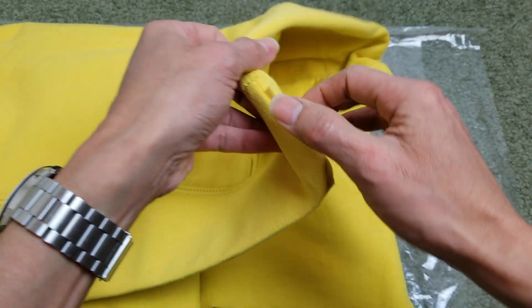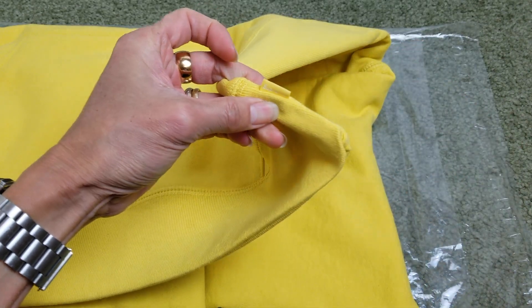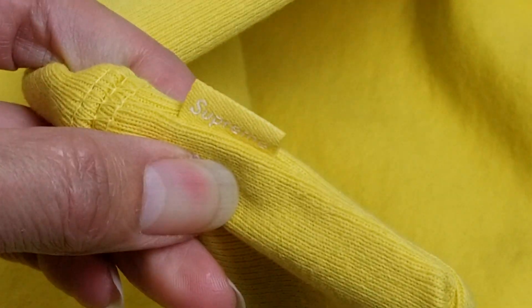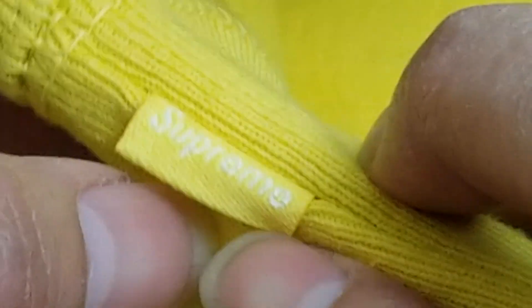And here's the Supreme box logo in lemon color. When you flip it, it should be in the same orientation.